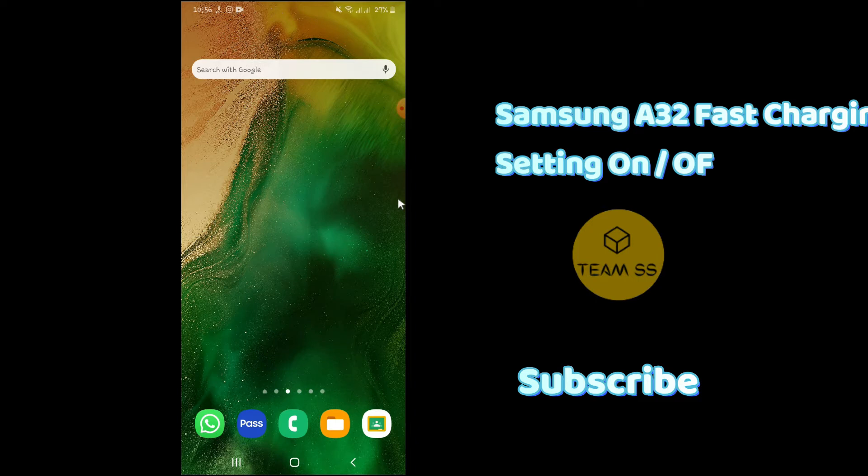Without wasting any time, if you want to enable or disable fast charging on Samsung Galaxy A32, just follow every single step as I am showing you in this video. So first of all, go to Settings.